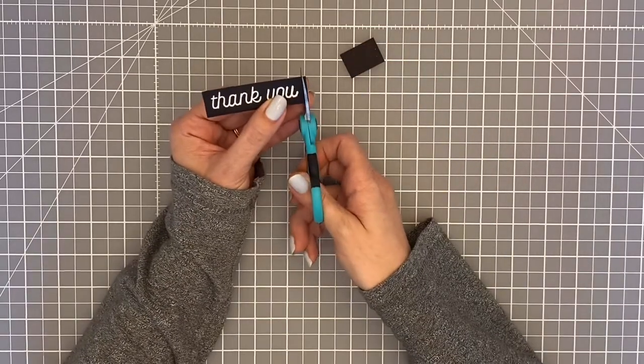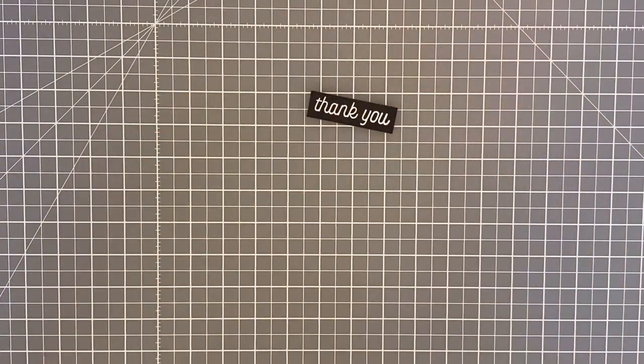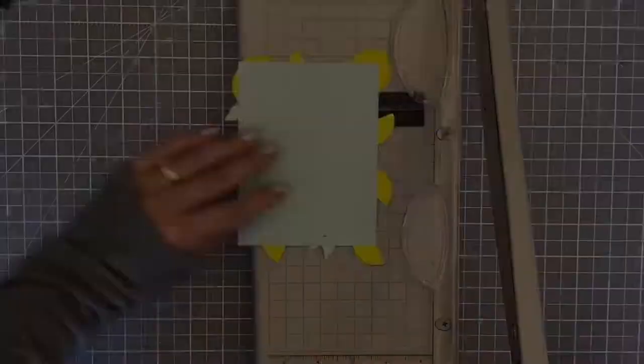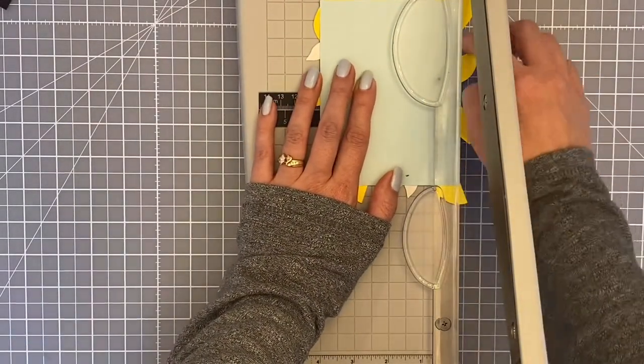While waiting for that to dry, I embossed a sentiment on some black cardstock. This stamp is from Concord and Ninth - I thought the font was a little bit retro and I super loved it.